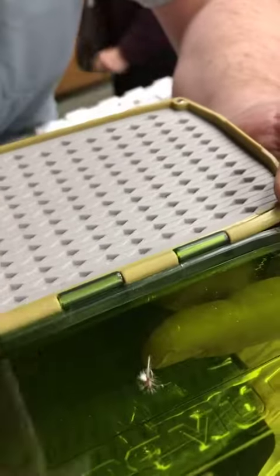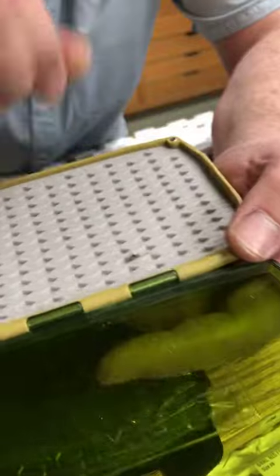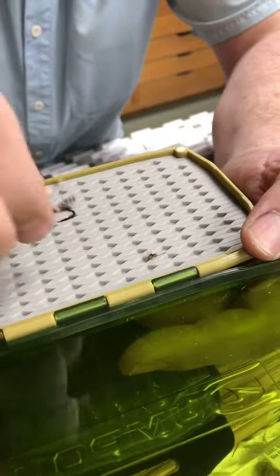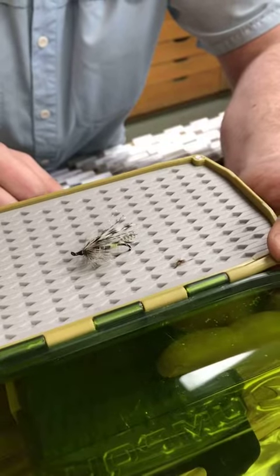And I can take this size 6 out, put it right back in that same slot and it's going to hold that little size 26 Parachute Adams perfectly — just as well as it holds the bigger hooks. So that's the biggest advantage.